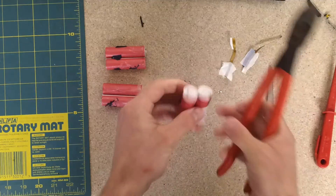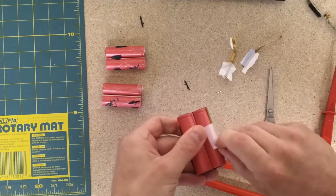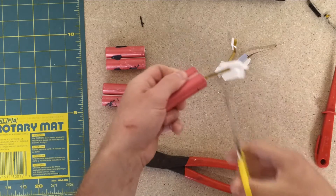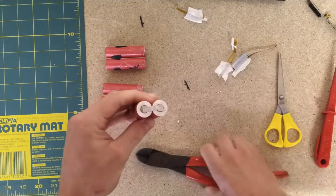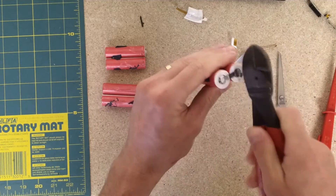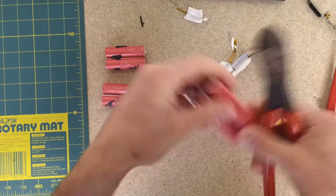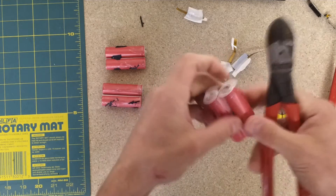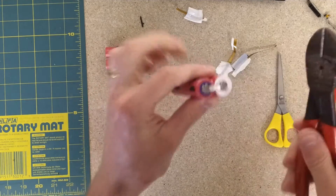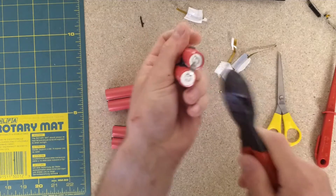I've just been flattening down the tabs on these once I've dismantled them. I didn't want them all spiky so I've just been tapping them flat. For the most part I try to leave these protection discs on the positive end — I don't want to end up nicking the plastic around and shorting the negative body of the cell. The body is negative and the very top cap is the positive end. So I've just been flattening these down to make them a little bit less spiky, as these little tabs are very sharp when you're cutting them off.